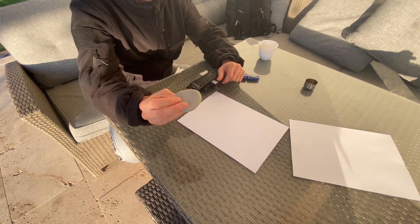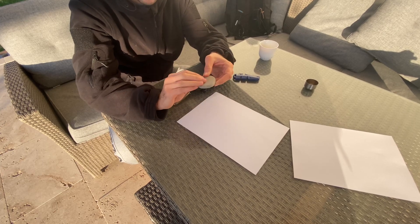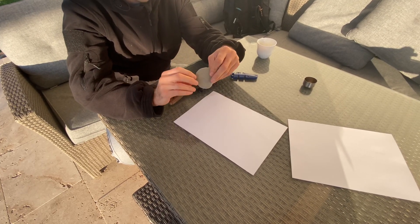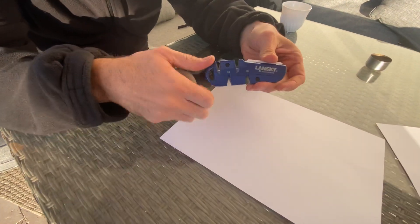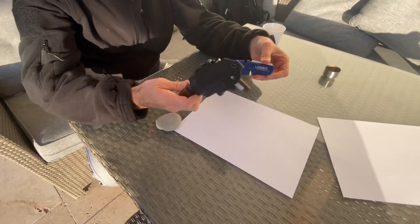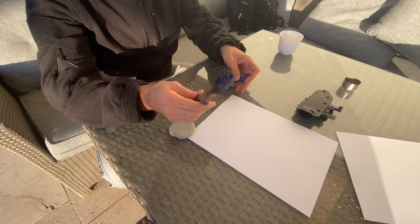I found this rock in Cyprus and it's so flat and perfect. I'm going to try and see if I can get a little bit of sharpness on it. Then we'll try the Lansky QuadSharp. We'll use our favourite Chinese bushcraft knife with the 440c steel.